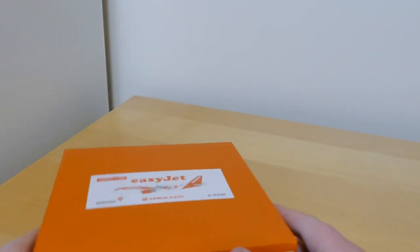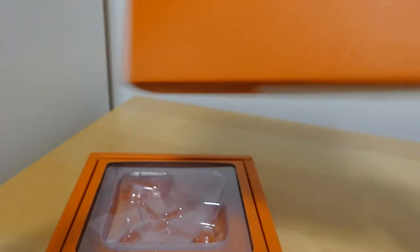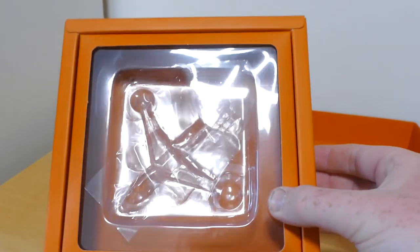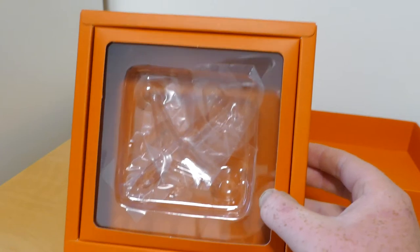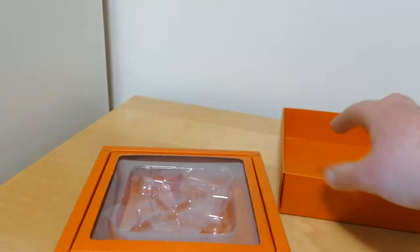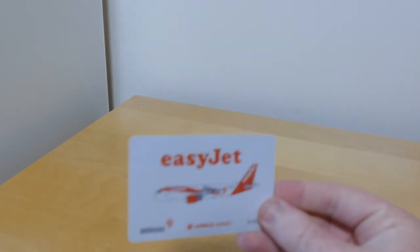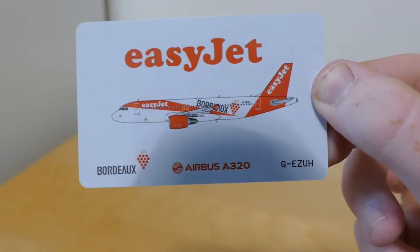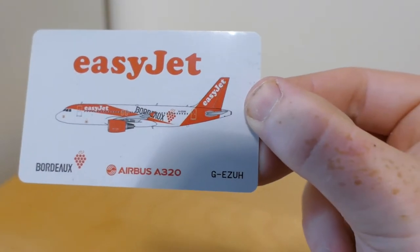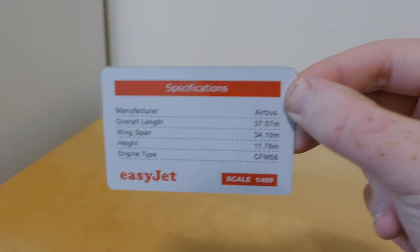The lid comes off on these boxes — this is where the model would be, obviously it's out of the box for the video. You also get a card that comes with it. On the card it says EasyJet, then the Bordeaux livery, then Airbus A320, and then the registration Golf Echo Zulu Uniform Hotel. On the back there are some specifications.